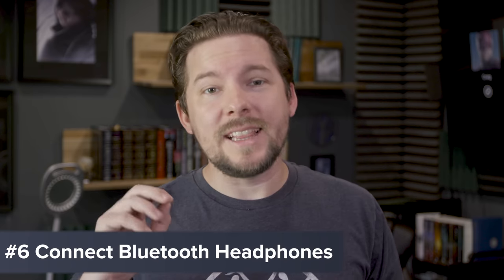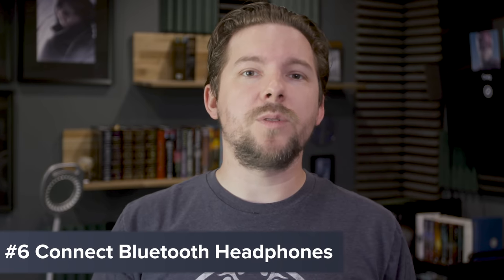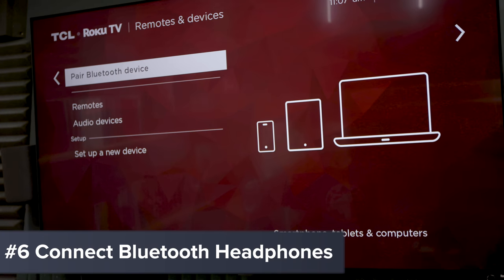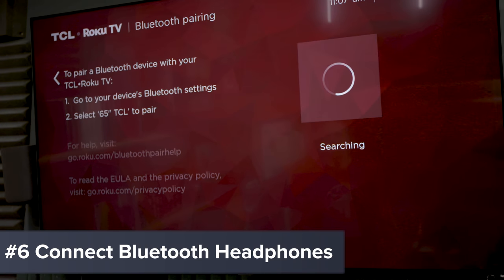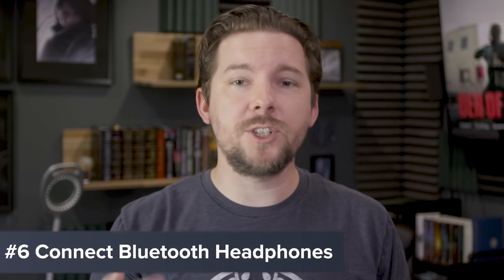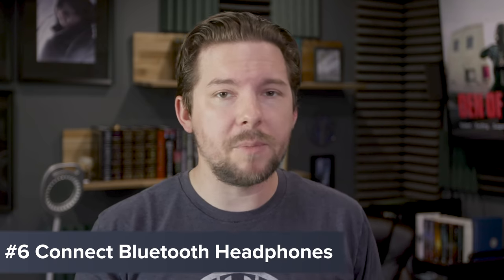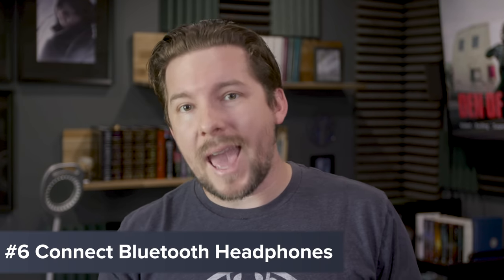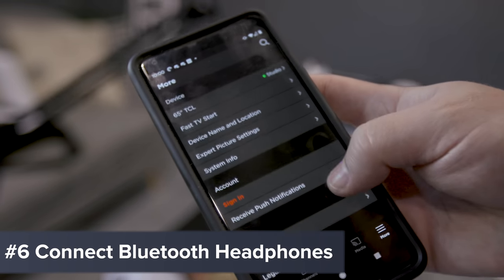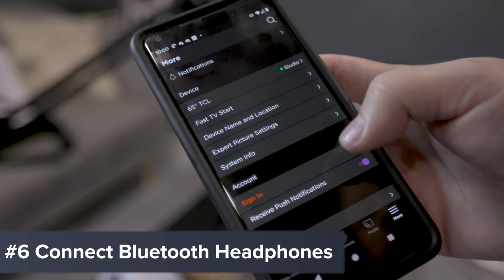Tip number six is closely related: connect some Bluetooth headphones. If you're using a Roku TV, you can do this directly to the TV itself — just go into the Bluetooth settings and add a device. Or if you're using an older or cheaper Roku device that doesn't have Bluetooth capability, you can still go through the app, set up your Bluetooth device on your phone or tablet, and use the private listening mode.